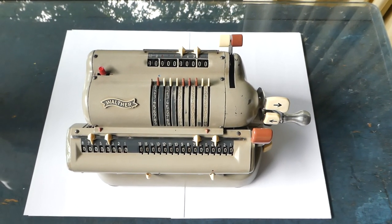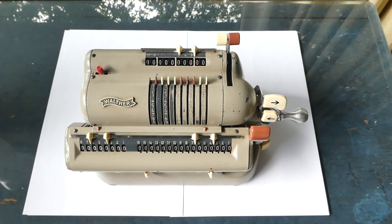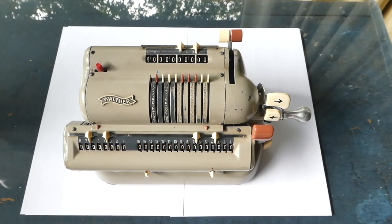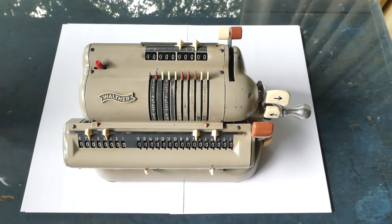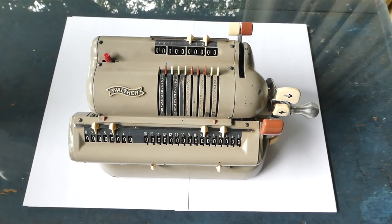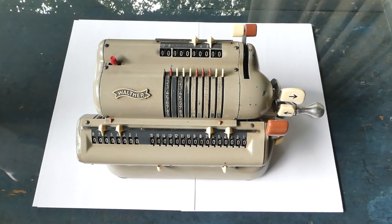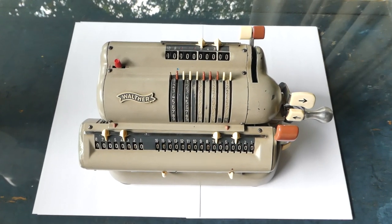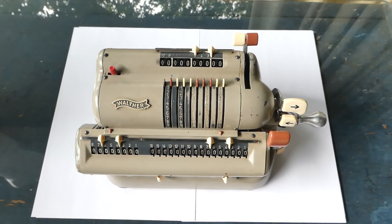After the Second World War, when the whole factory was destroyed, his son Fritz Walther restarted the company in West Germany, and that's when they started making this model. It's a fairly standard pinwheel machine with back transfer, but it has a lot of nice usable touches.